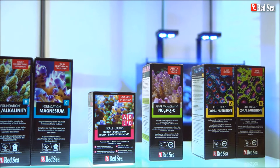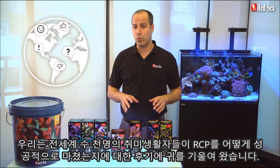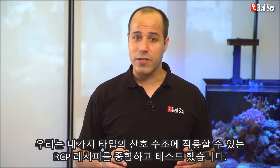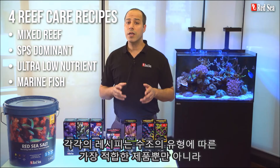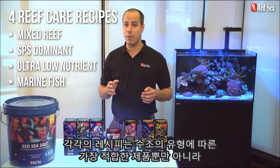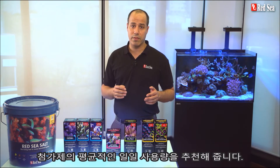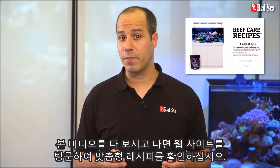During the past seven years we carefully listened to feedback we received from thousands of hobbyists worldwide who have successfully used the RCP. Based on your comments we put together tried and tested recipes implementing the RCP for the four main types of reef tanks. Each recipe advises which products are the most suitable for each type of tank as well as the average daily dose of supplements to use. When you are done with this video, check out our website for a personalized recipe.